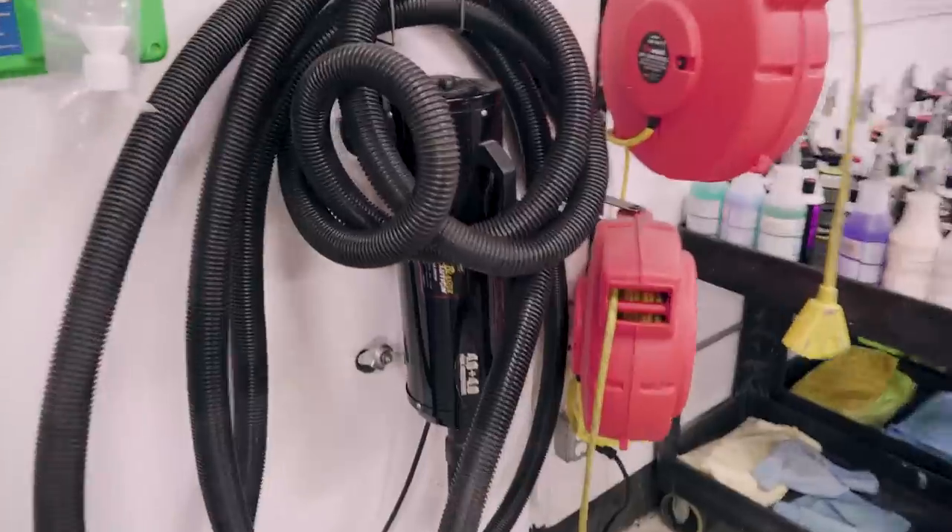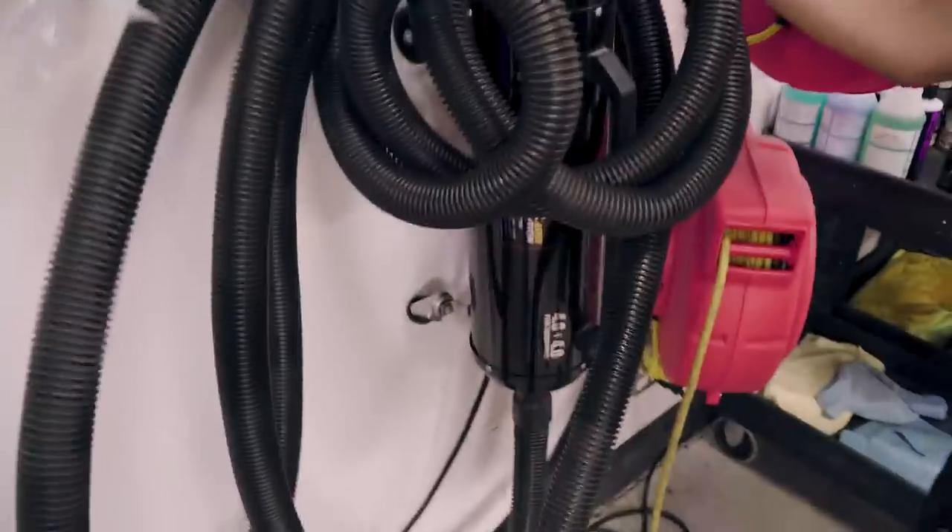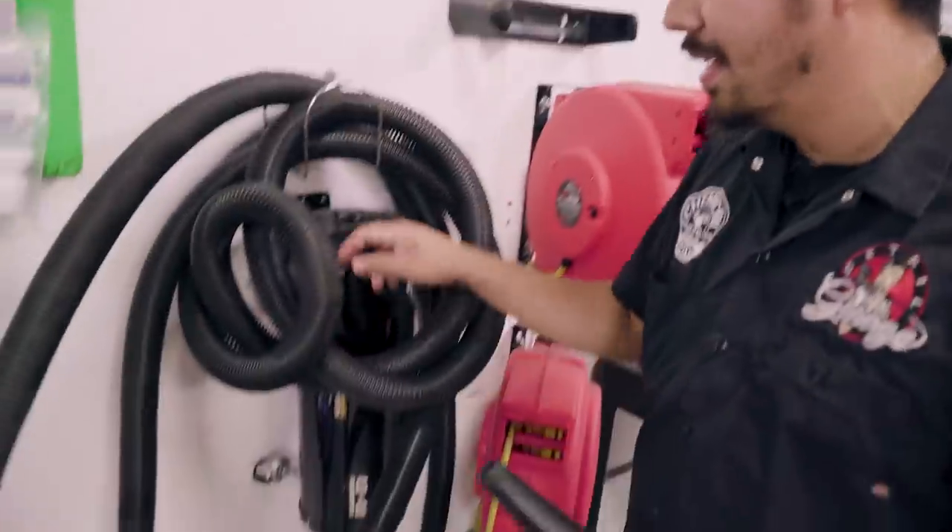So I guess is this the vacuum over here? I'll just grab this thing — actually no, that's just a blower. We can use that to kind of dust out the floor mats, but oh yeah...